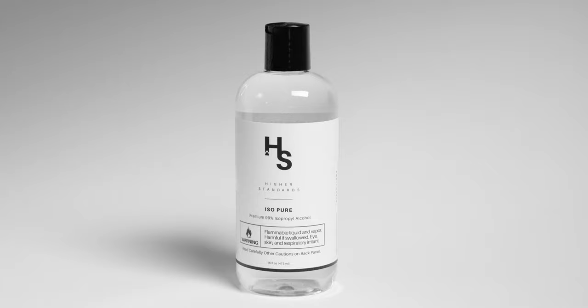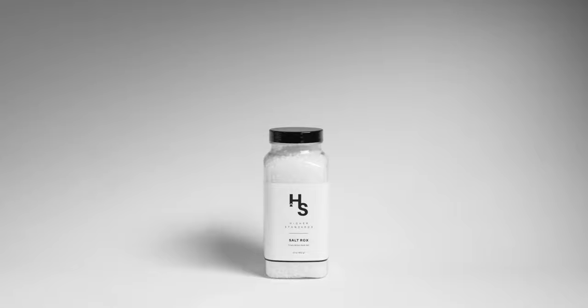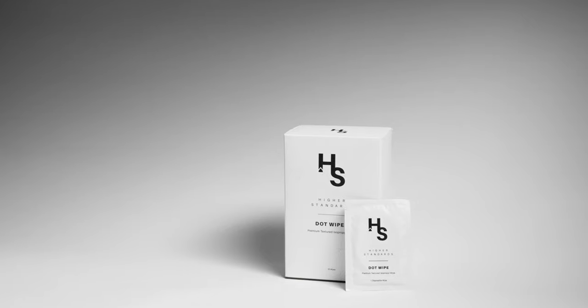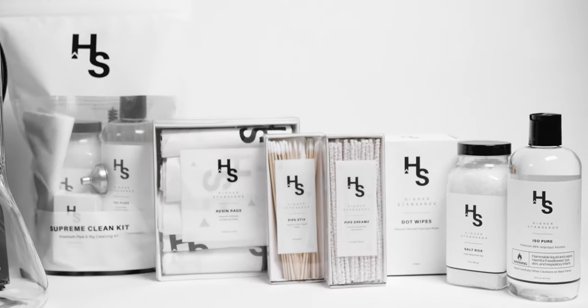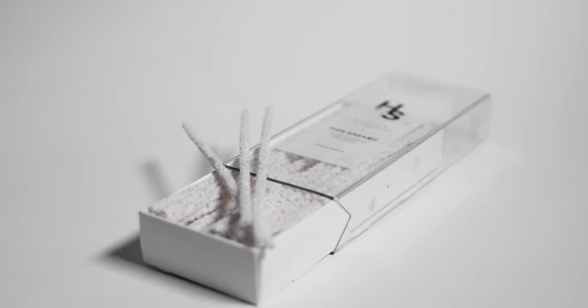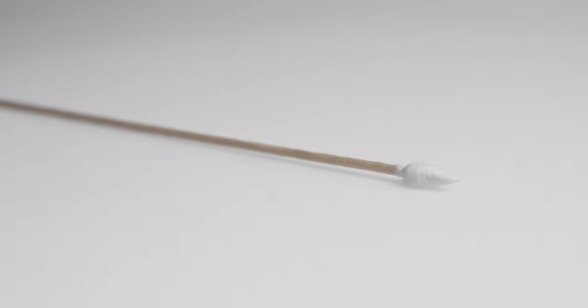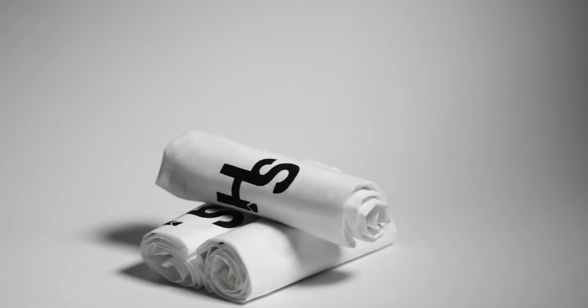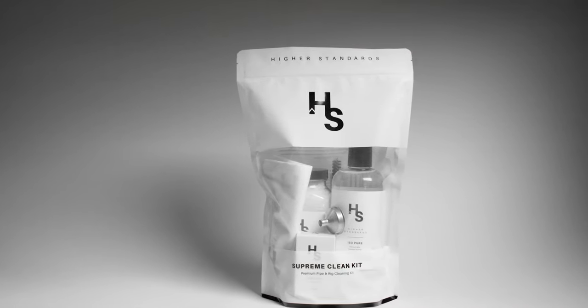First off we have our Isopure, which is 99% pure isopropyl alcohol. We have our salt rocks, which is finely milled rock salt. We have our dot wipes, which are premium textured isopropyl wipes. We have our pipe dreams, which are finely bristled pipe cleaners. We have our pipe sticks, which are darted cotton tip swabs. Resin rags, which are premium polishing and cleaning cloths. Supreme clean kits, which is everything you need for your perfect cleaning ritual.